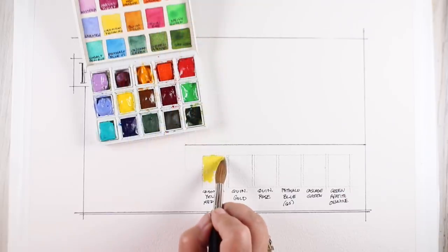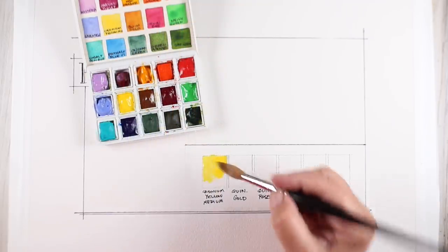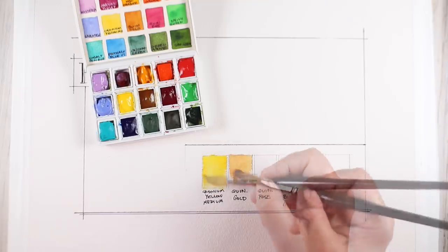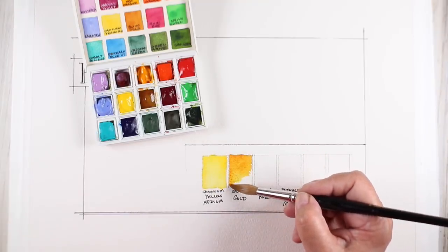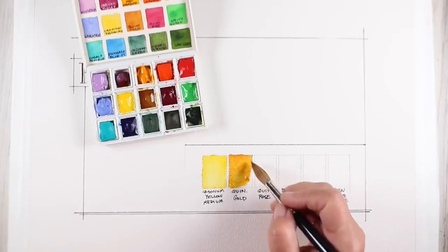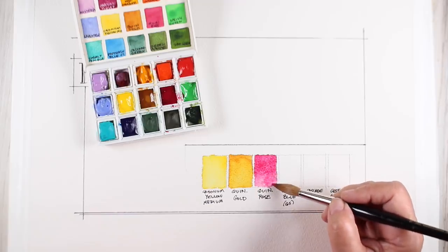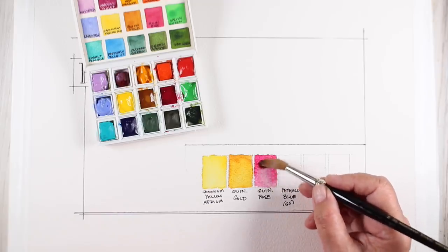I did little swatch sheets for myself for each one of the little sets and the folks at Daniel Smith saw them and said would you show us how you made that flower one? So I'm posting stills over on their blog and a video here, so if you're interested in seeing more stills of this then you can hop over to the link in the description.